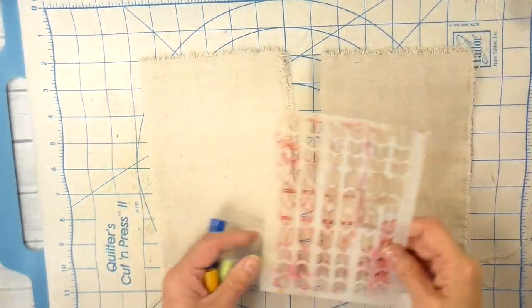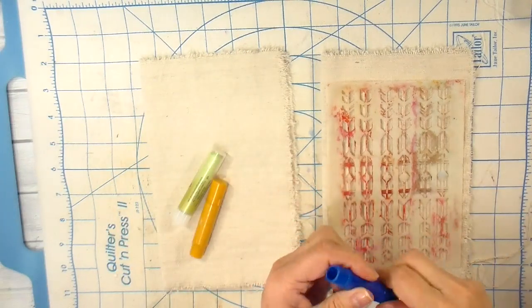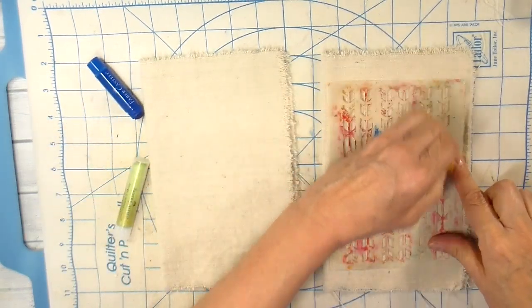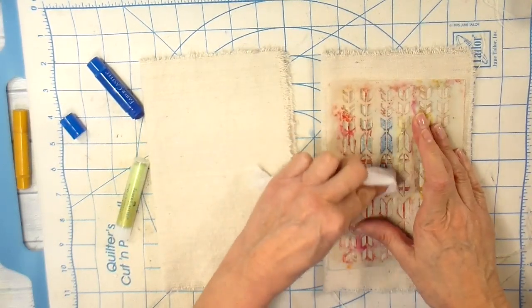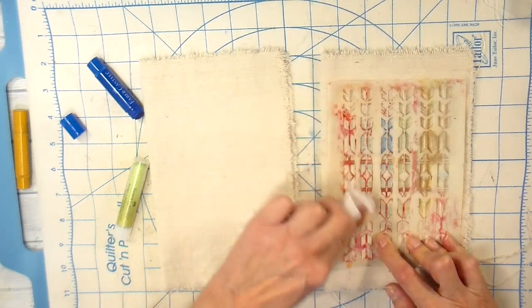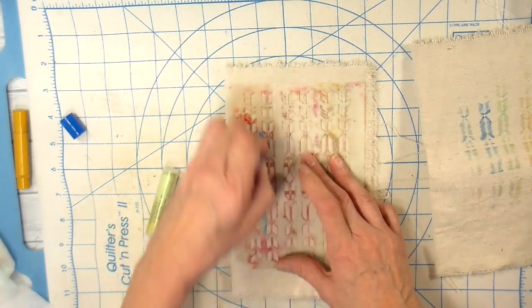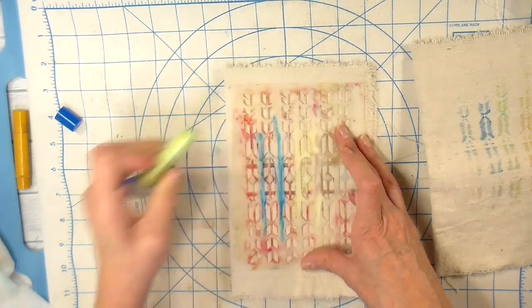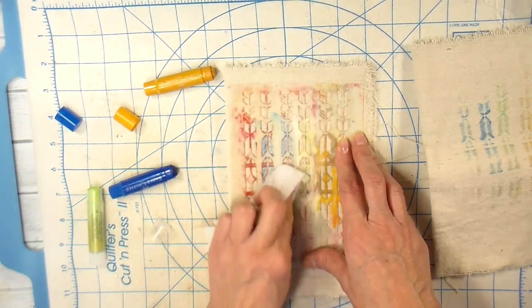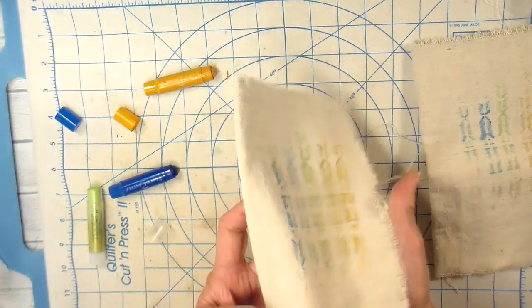I'm using a canvas cotton for the outside of my journal covers and I have my piece cut at 11 inches wide by 8.5 inches deep or tall. I have it folded here just so I can work on the front side of the journal. I'm going to be adding a background using stencils, my gelatos, and a baby wipe — just putting that gelato right on top of the stencil and then rubbing it with the baby wipe. You get this really cool design and they blend really well. This is such an easy and quick way to add some interest to the background.